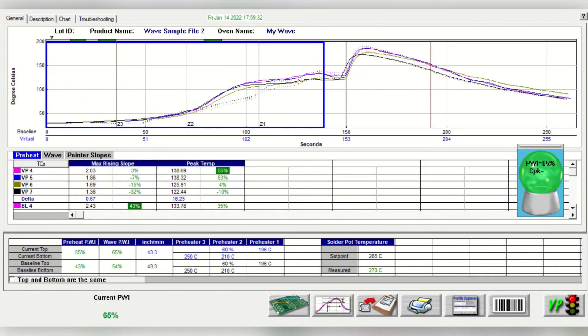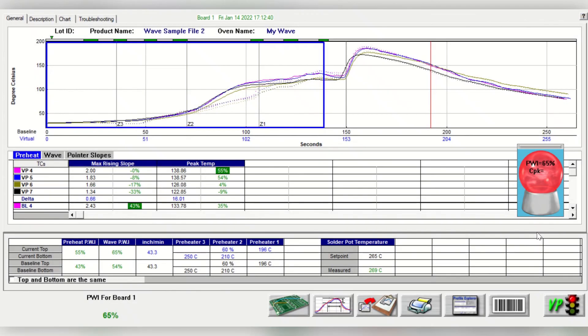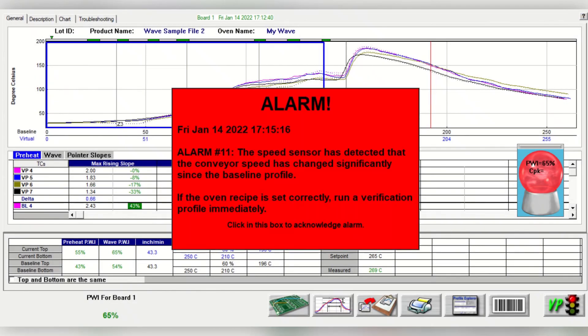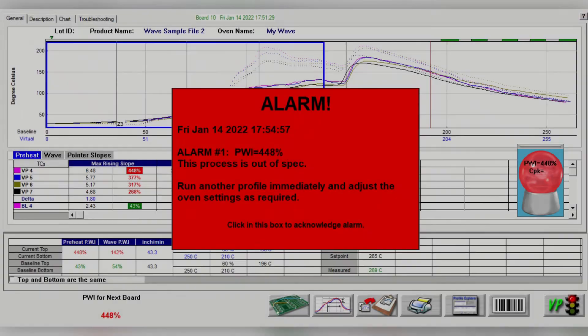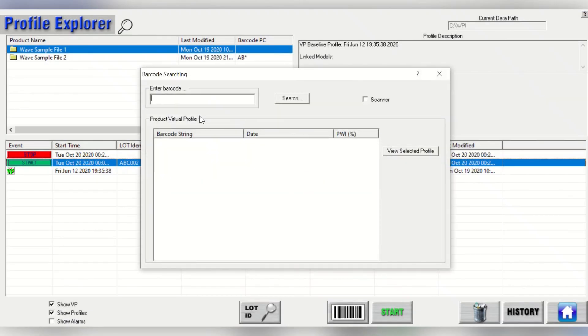Traceability and process control are also key features. The system provides full process control by confirming the proper setup for a selected product before it enters the machine. Full traceability is achieved since all process data — such as temperatures and dwell times — fit to the available process window is automatically recorded and stored for every product, and all this information can be retrieved at any point in the future and linked to the product's barcode or name.